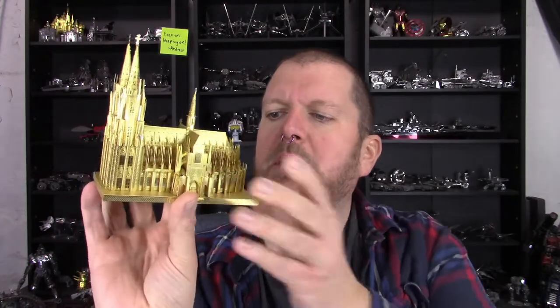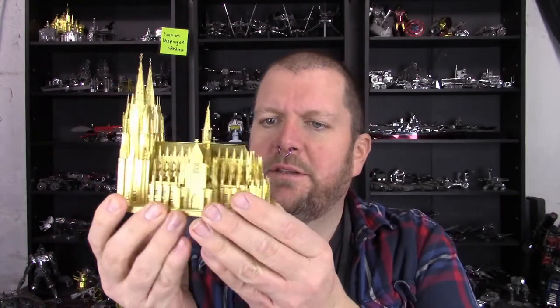Hello, people of YouTube. My name is Brad. This is my channel Animal Orange, and welcome to the review video for the Microworld Cologne Cathedral model. Look at the size of this thing. Look at the detail. This is a fantastic model right here.